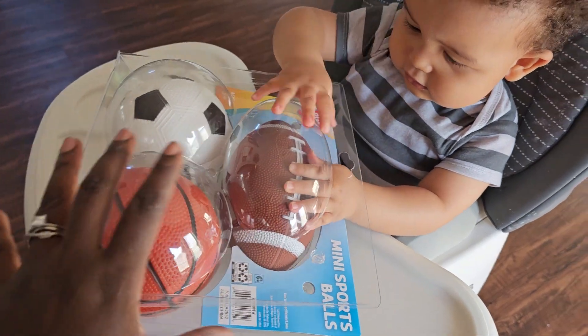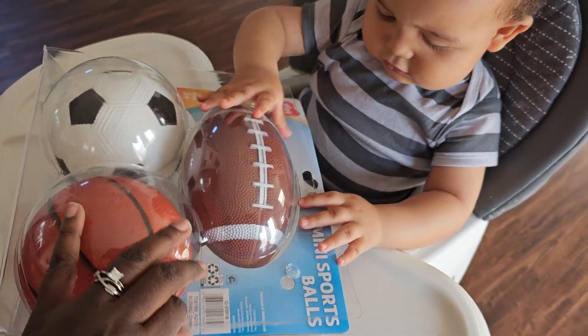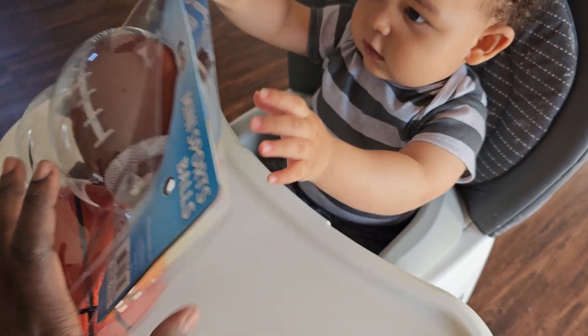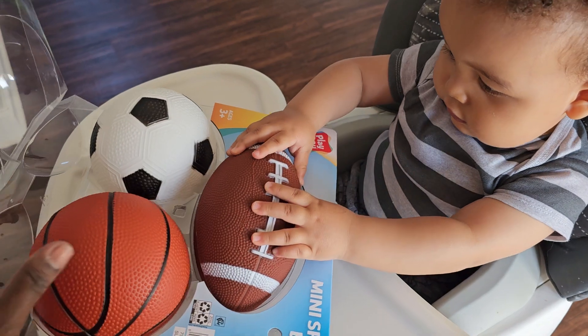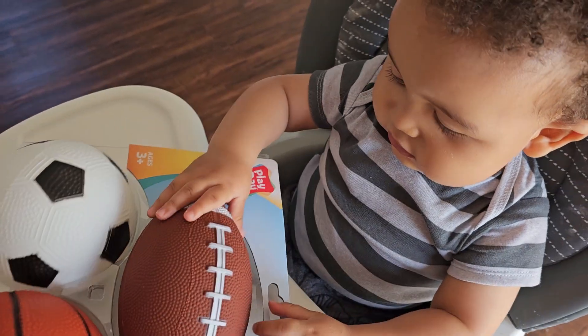It's the mini sports balls. Look, Bubba. It's got three balls — one for football, one for basketball, and the other one is for soccer.